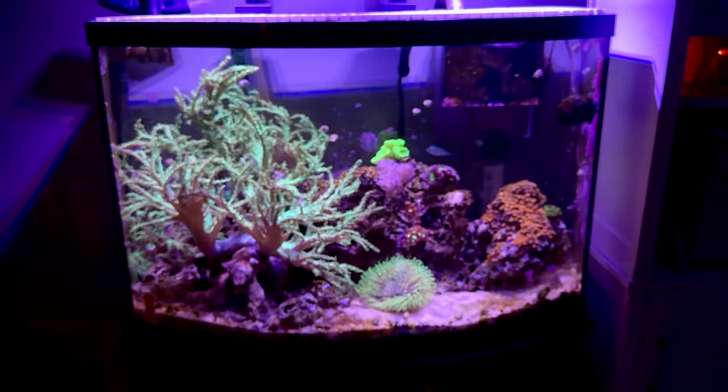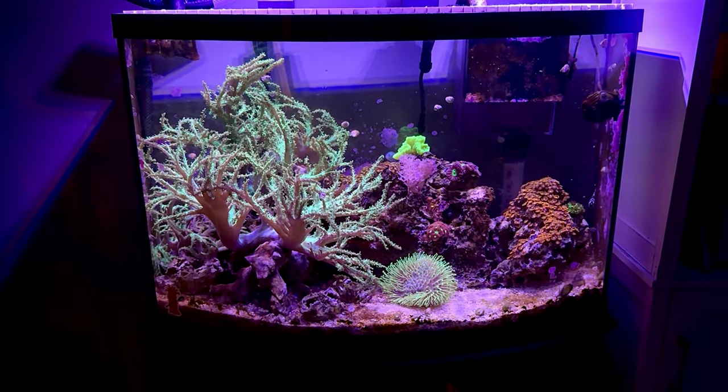Well, I hope you enjoyed this peek at my 36 gallon bow front. Reefing doesn't have to be that expensive if you don't want it to be. I'm Reefer Matt, thank you for watching and happy reefing!